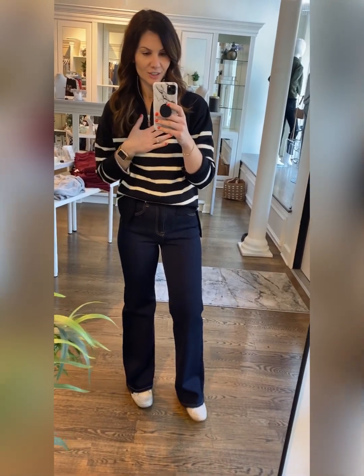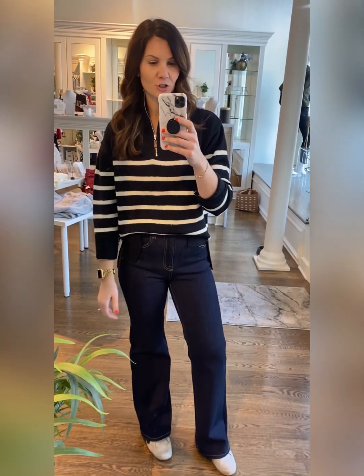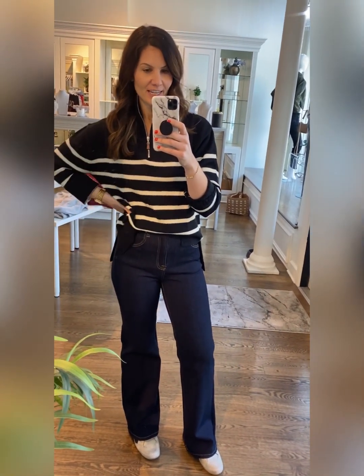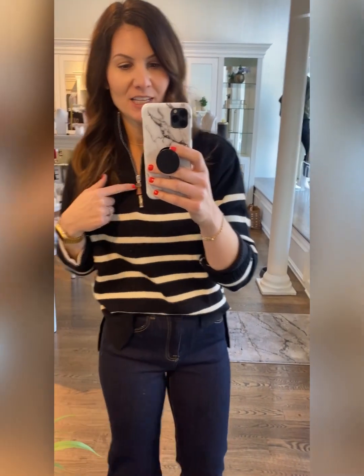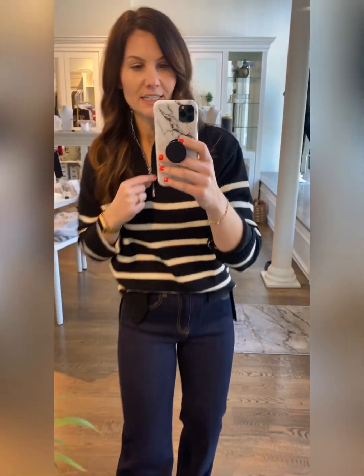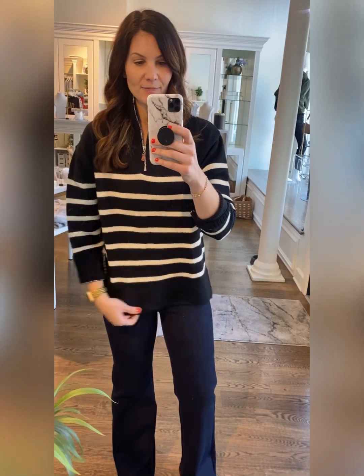First up, this new arrival — it's the very trendy zipper striped sweater. I feel like you're seeing it everywhere right now and we had to bring one in. I've got this color in black with a cream stripe, and then cream with a black stripe. It's really cute, it's got a fun little brown leather tab on the zipper. I did roll the sleeves.